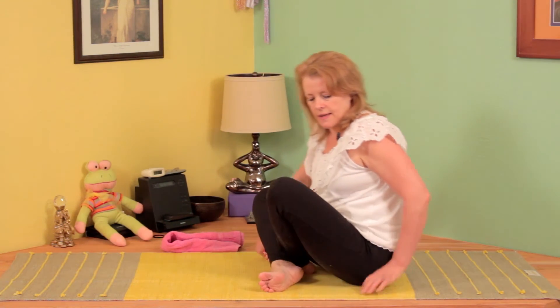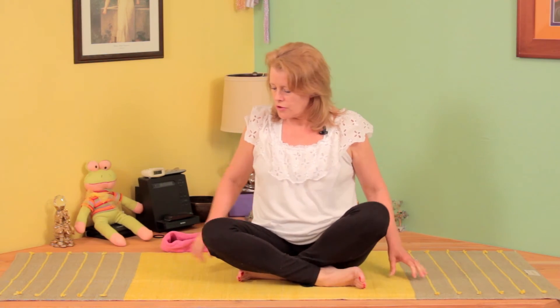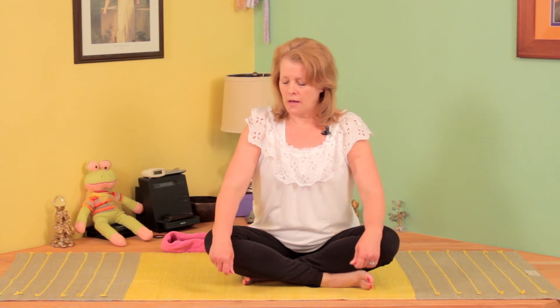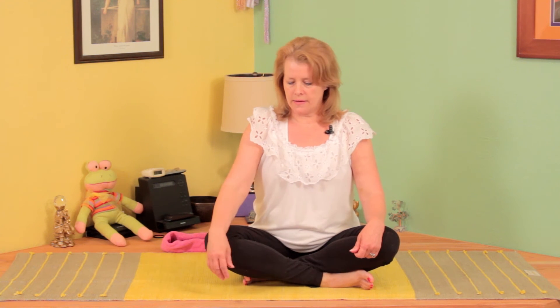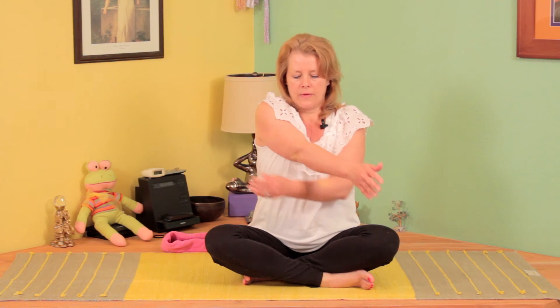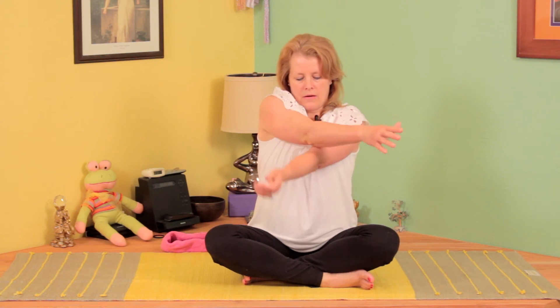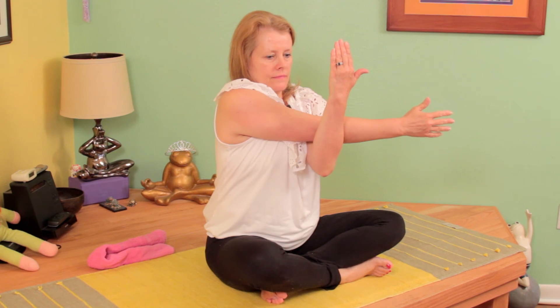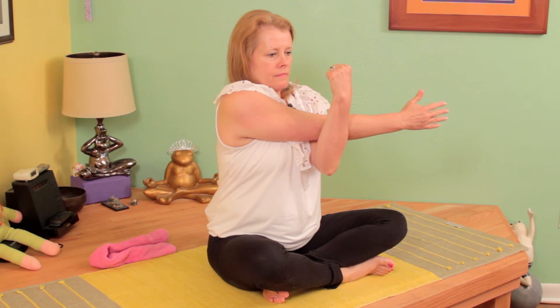Our second exercise is called a cross arm, and this really opens up that shoulder — it's a powerful movement. This is my right hand; I'm going to bring it across my chest. This is my left hand and I'm going to bring the elbow of this right arm into the crook of the left hand. You can curl the fingers under or leave them up, whatever works best for you.